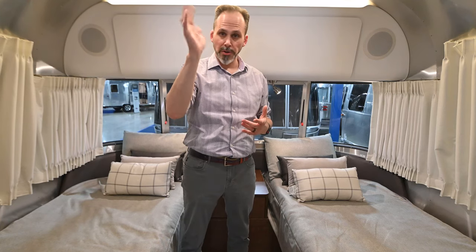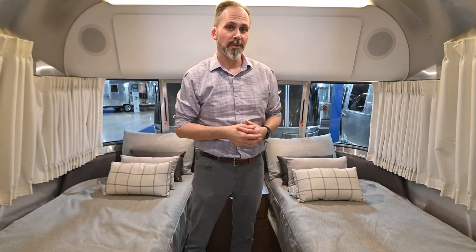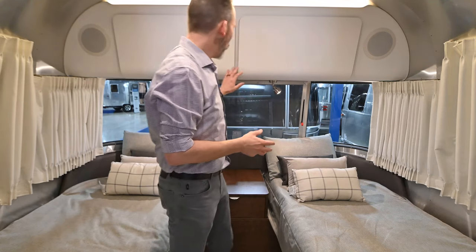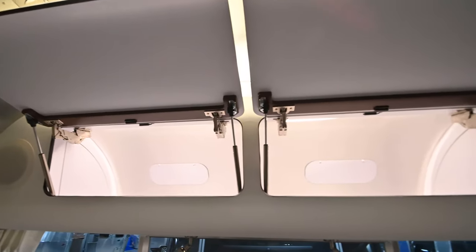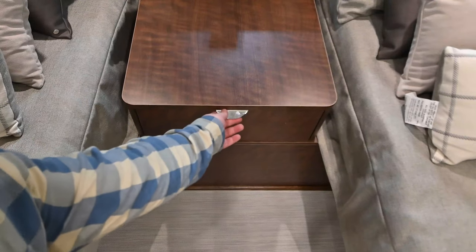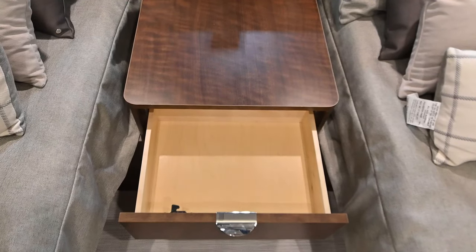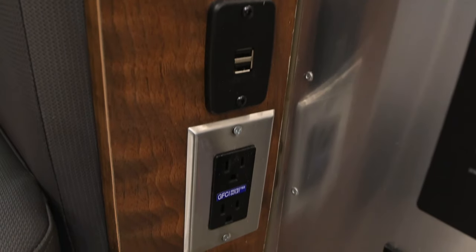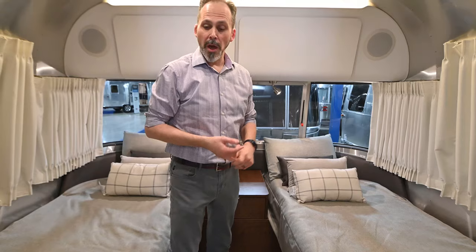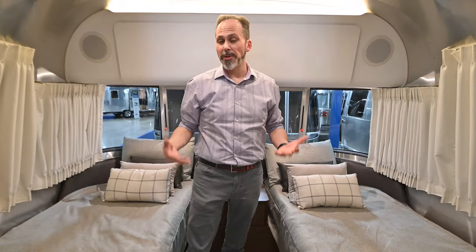The 30-foot model is standard with two air conditioners, so if you're concerned about keeping your trailer cool during hot months, you've got the ability to do that. Lots of nice storage overhead — two cabinets overhead as well as a nightstand in between. There are USB plugs as well as 110 plugs that work off of the inverter, so if you want to run your CPAP machine, you can. And by the way, this is offered with a queen bed option as well if you want to go that route.